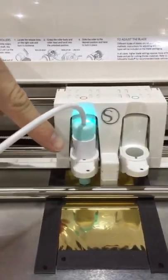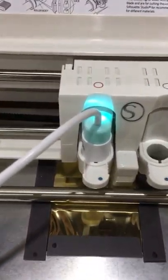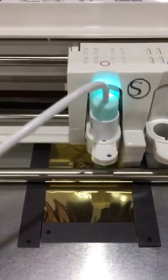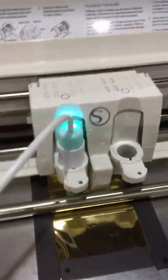It has a Silhouette adapter on it. The pens come with all the adapters, so regardless of the machine that you want to use, it's going to have the adapter for you. And you can see the pen itself is actually heated — I've plugged it into a power source. The power source could be on your machine; some machines have USB ports.